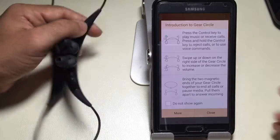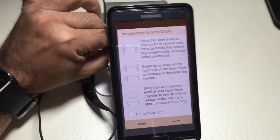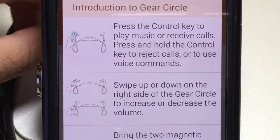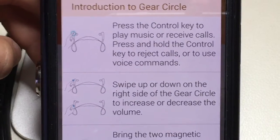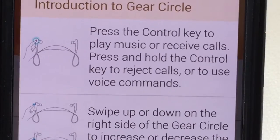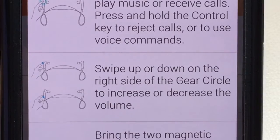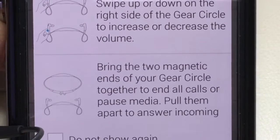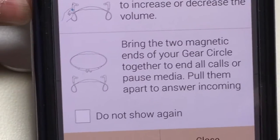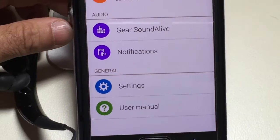So here you're going to see some information. Let's see what's happening on the phone — I'll zoom in so you can get a peek. What it's doing now is giving you some tips on how to use the headset — an introduction to everything going on, how to increase the volume, what happens when you pull apart the actual headset. So I'll hit Close and come back out of zoom.